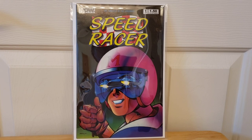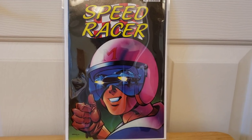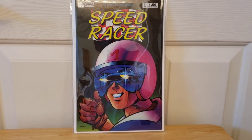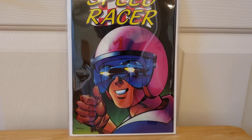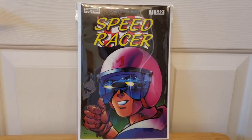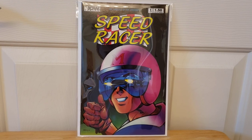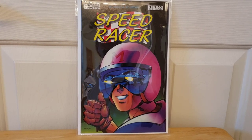I was just going through some comic book boxes and I saw Speed Racer, so I thought I'd do a quick video for you guys. I did see where some people are making the Mach 5 as a real, full-size car — I saw that on a YouTube video. That was pretty neat.